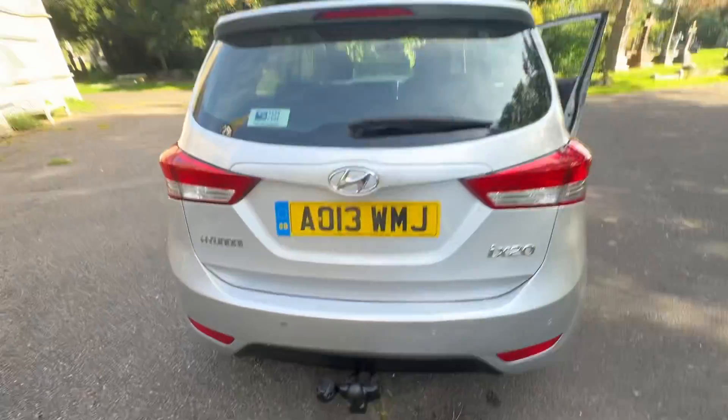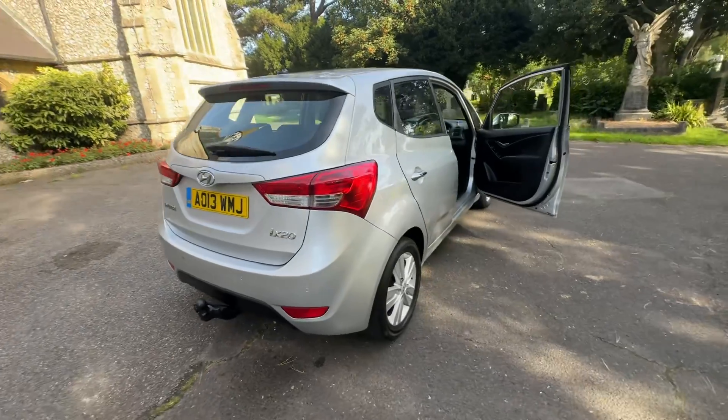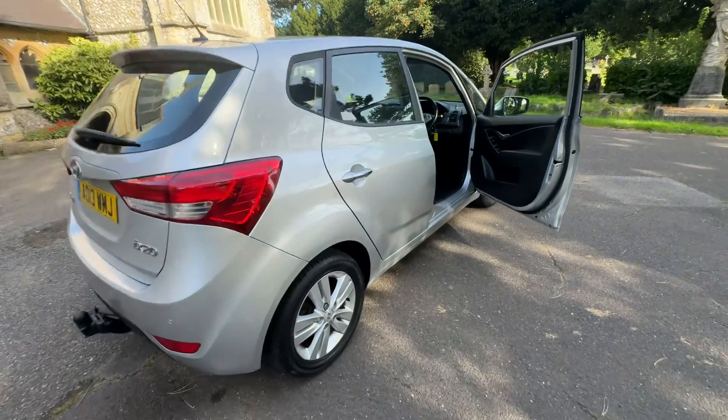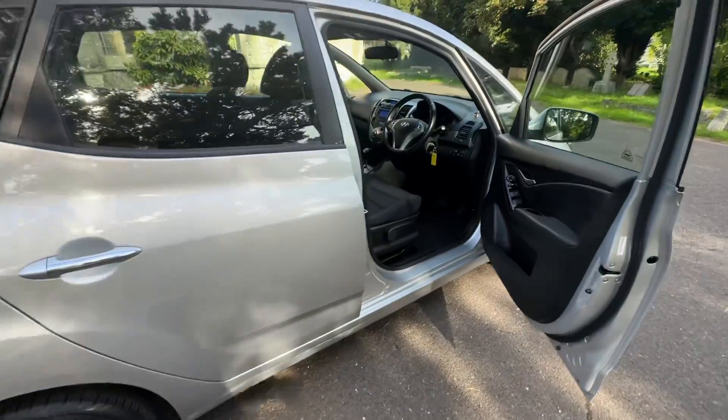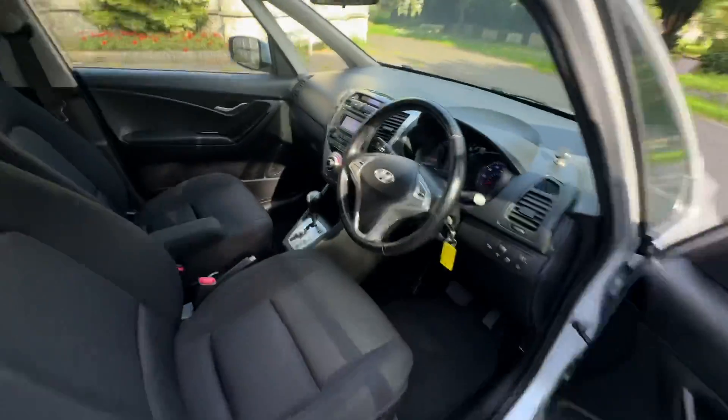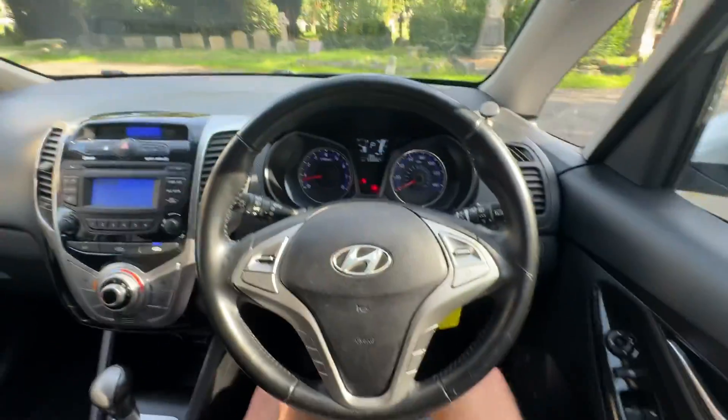So to summarise: a Hyundai iX20 on a 2013, doing just under 60,000 miles with full service history, a fresh service, a new MOT, any advisories will be done, and six months warranty. Check our website, browns-autos.co.uk, or give us a call. My name's Josh — happy to help, thanks for watching.